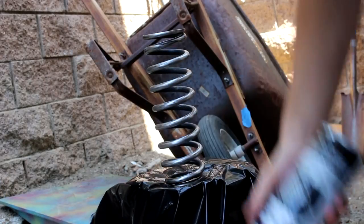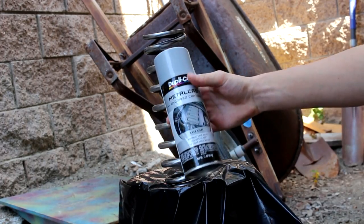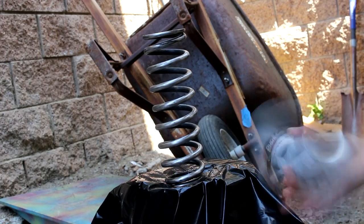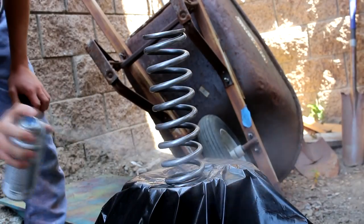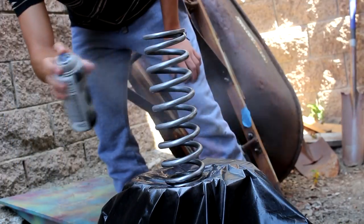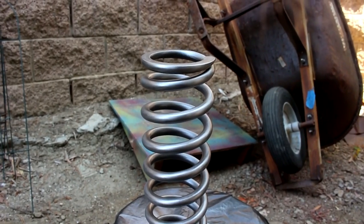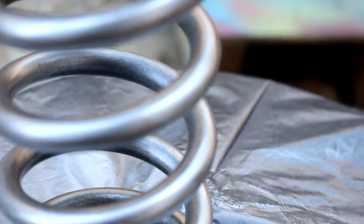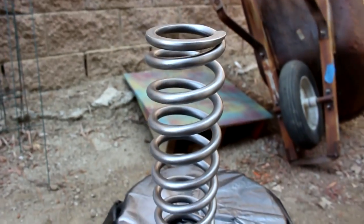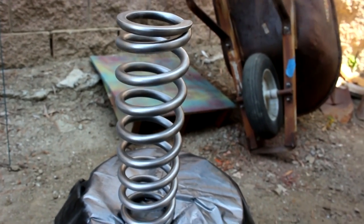The spring is all clean and buffed up from the Scotch-Brite. Now I'm going to start painting it — I'm going to first paint it with my base coat. Alright, so that's my first coat done. It looks pretty nice, pretty thin. I'm going to wait 20 minutes to get my second coat in. I did get a little drippage right here — it's not very noticeable, but if it flattens out when it dries I won't sand it, but if it doesn't I'm going to sand it and repaint the area. No big deal.